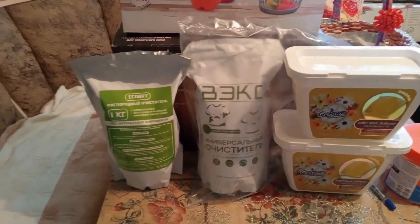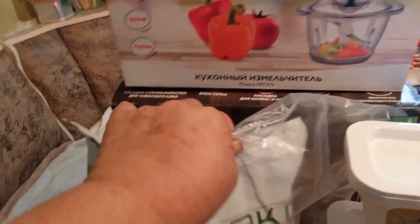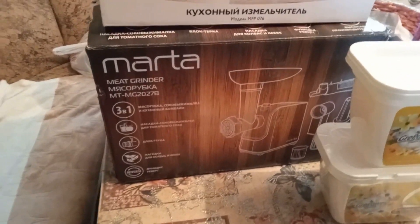Ну, а на этом всё, друзья мои. Спасибо за внимание. С вами была Валентина. До следующей встречи, друзья. Всего вам доброго, до свидания.